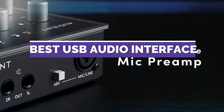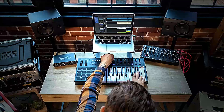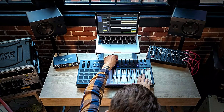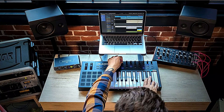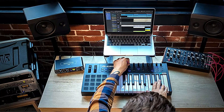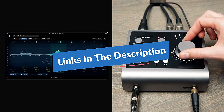In 2022, the best USB audio interfaces for home studios will be the ones with the best sound quality and the most features. USB audio interfaces are becoming more and more popular, and they're perfect for home studios because they are portable and easy to use. Check out our list of the best USB audio interfaces for home studios. We have included links in the description box. Let's get started.